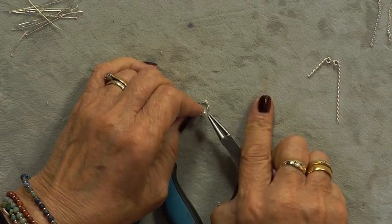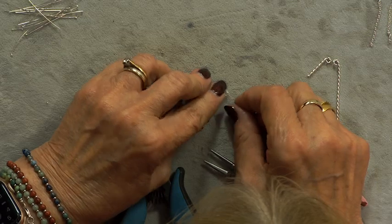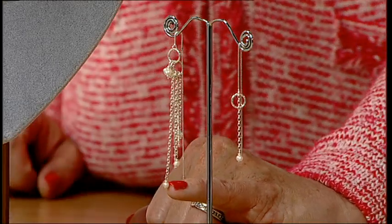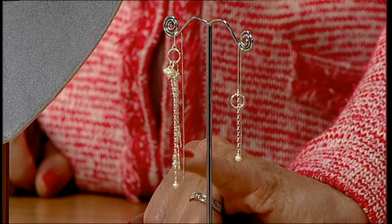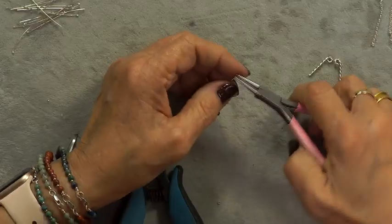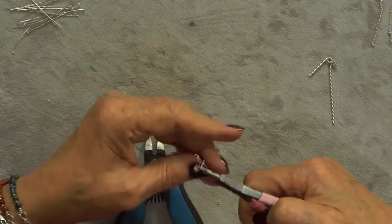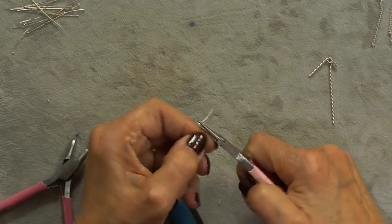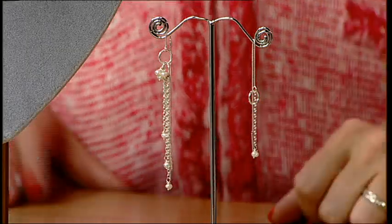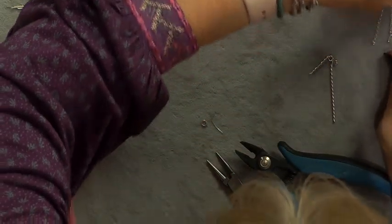Bring it down as normal, then put the chain on before wrapping the loop. What's so nice is it gives you full sterling silver throughout the whole piece — silver and pearls, you can't get any more classic than that. Put the pliers back in and do a normal wrapped loop. It is a bit fiddly because it's all such tiny tiny stuff, but it makes such a lovely cascade effect on the different chain lengths.